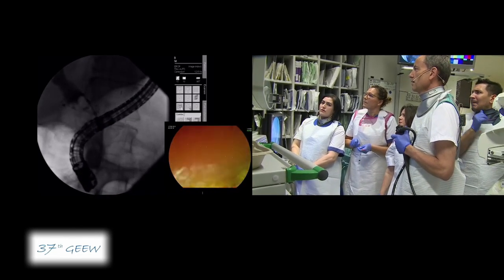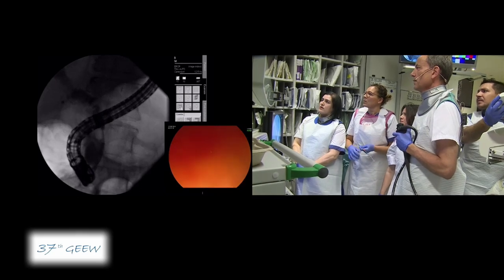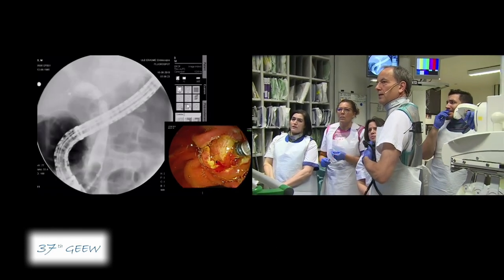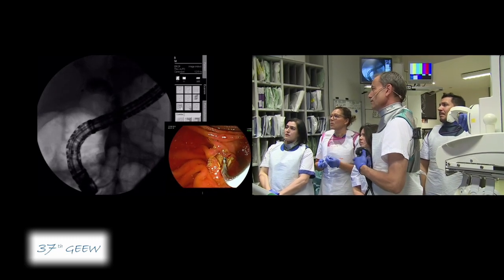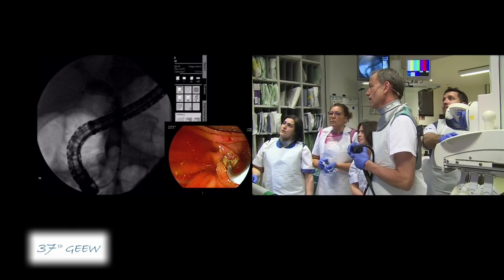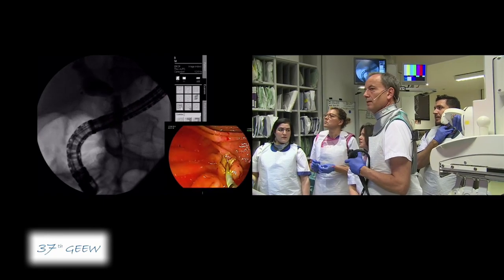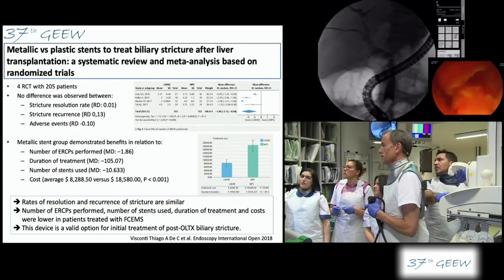It's dilated on both sides. I can easily pull the balloon through. The balloon size is up to 15mm, and it can be gradually expanded to 15. It's a very short stricture — you can see it now, just about two centimeters. A fully covered metal stent would be an option, but it was discussed with the patient that he will receive plastic stents — two plastic stents. We deflate the balloon and keep the wire in place. There is no more debris visible inside.